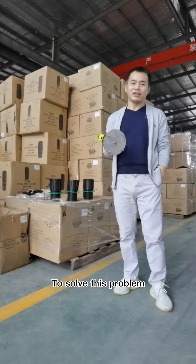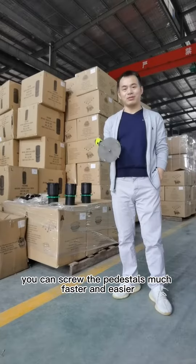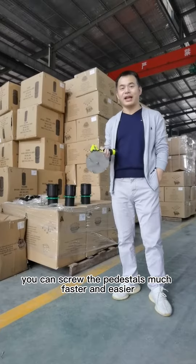To solve this problem, we developed this electric drill machine. With this machine, you can screw the pedestals much easier and faster.